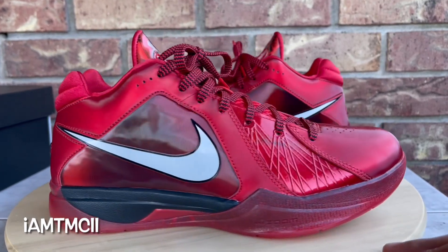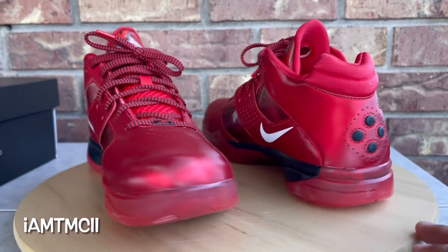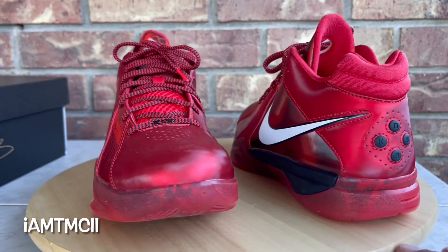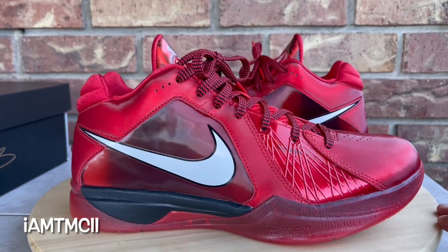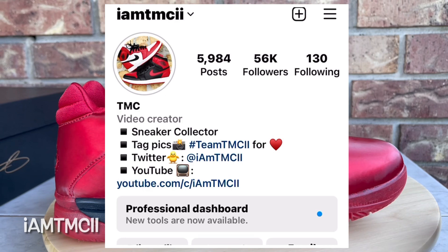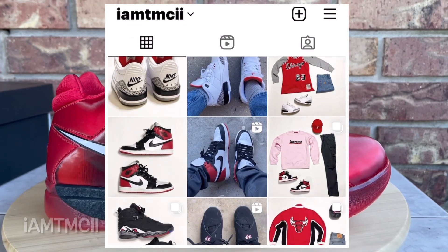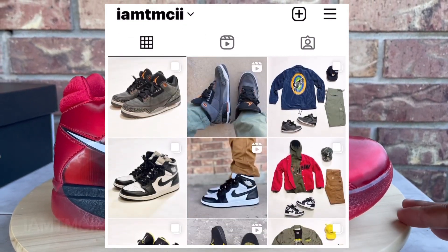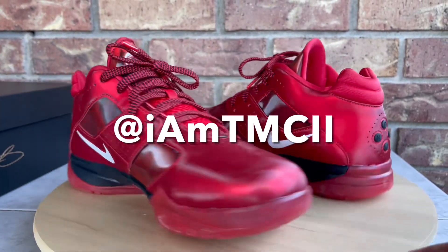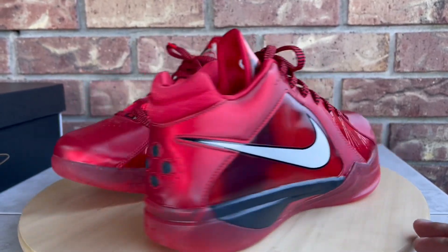Before I get into the review and all that stuff, if you're new and this is your first time stumbling across one of my videos, welcome to my channel. Do me a huge favor, hit the subscribe button, click that notification bell so when I upload new content you get notified. If you're on social media like Instagram or Twitter and enjoy pictures of sneakers, give me a follow — I'm at IAMTMCII. After you watch the video, if you enjoy it, hit the thumbs up, it really goes a long way as a motivator.